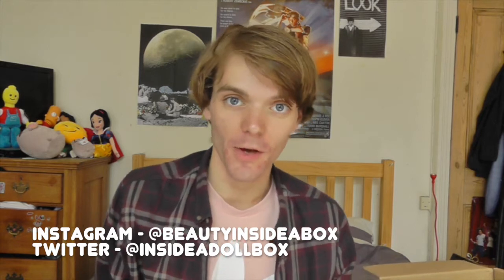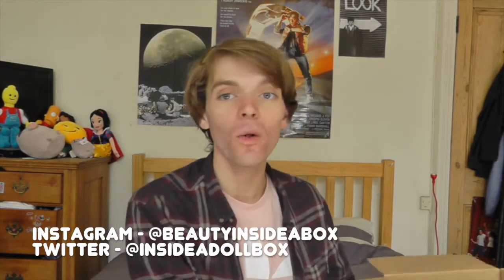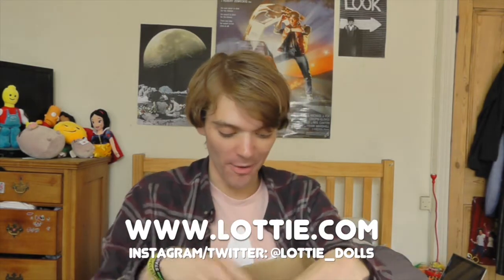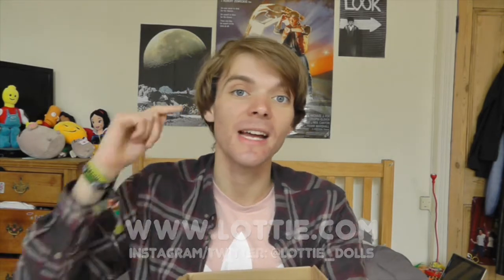Hello and welcome back to Beauty Inside a Box. Today I've got a very special doll review for you. My friends over at Art Glue, the doll company that makes the wonderful Lottie dolls, have sent me a whole big box of new Lottie dolls, and I absolutely cannot wait to open them. These dolls are so gorgeous. Art Glue are actually celebrating Lottie's fifth anniversary, which is really exciting — five years is a massive milestone, so I want to say a big congratulations to them for making it this far.